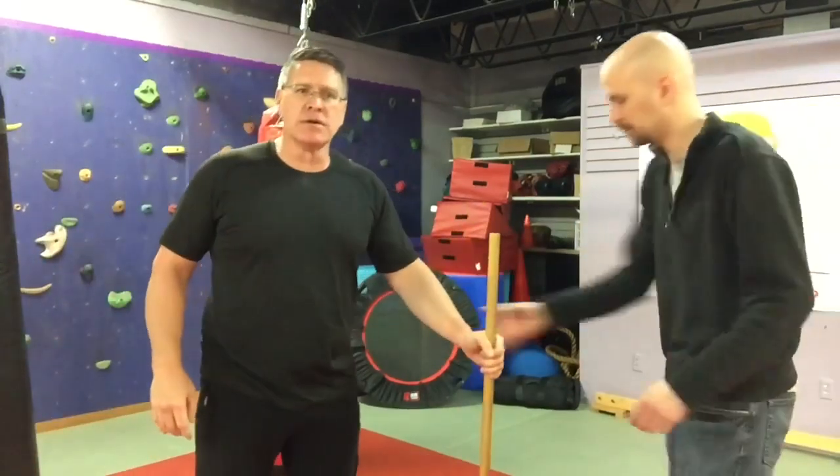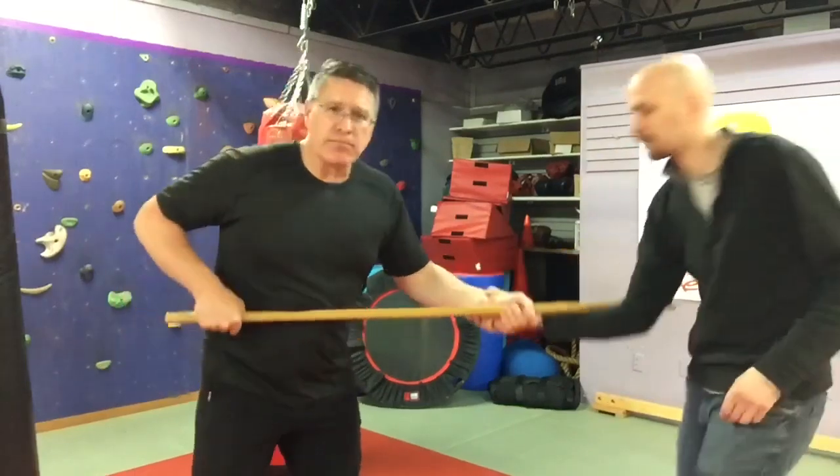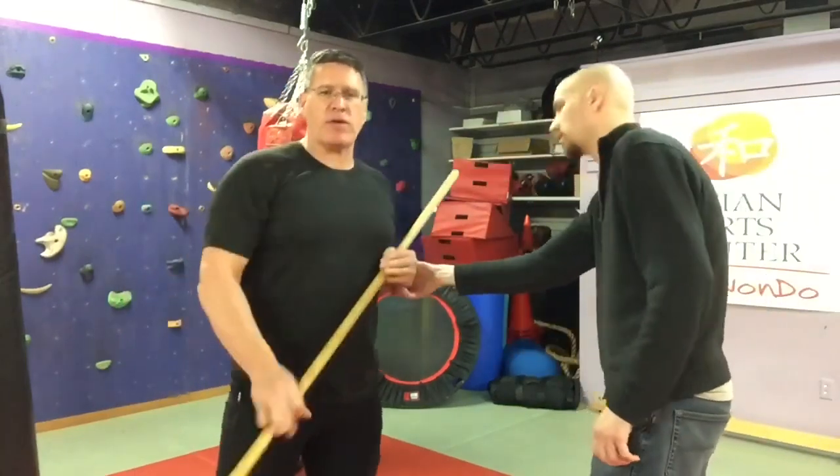So he's got my wrist — it's here. I can strike him, I can push here, I can strike with that back end of the staff.